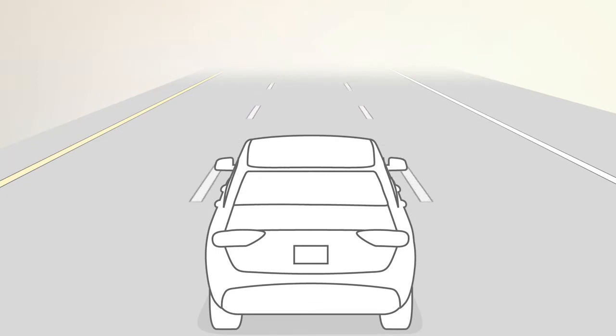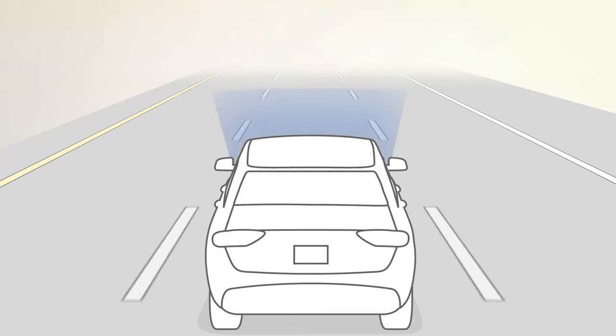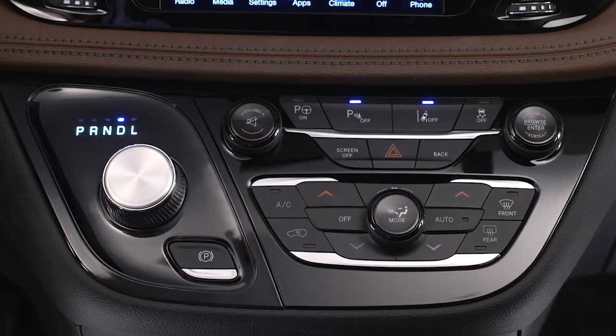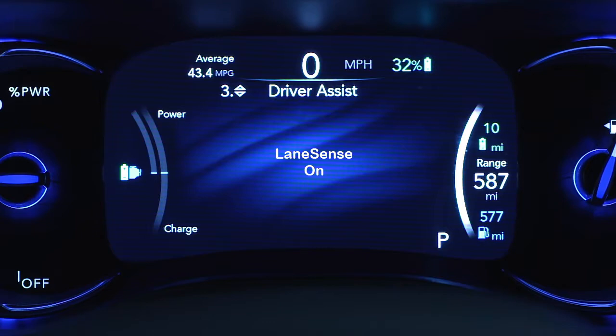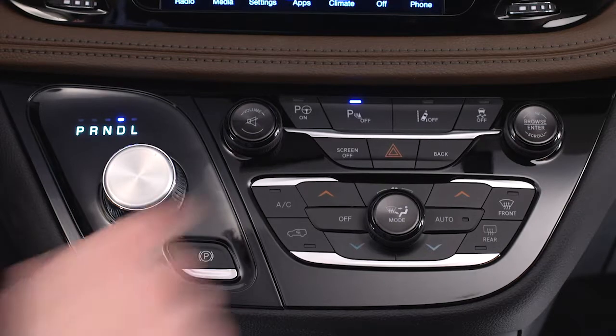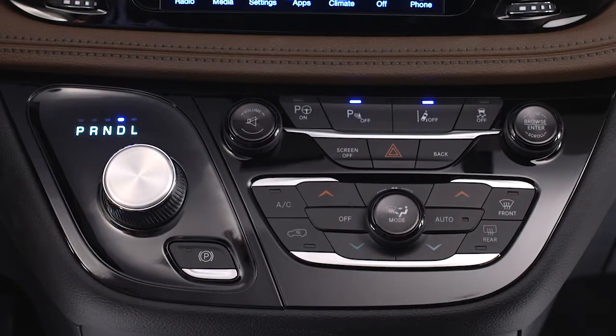If equipped, LaneSense uses a forward-looking camera to monitor lane markings and your position within the lane boundaries. To activate the system, push the LaneSense button on the switch panel below the Uconnect display. A LaneSense On message will be shown in the instrument cluster display. To deactivate the system, push the button again. The default status of LaneSense is off.